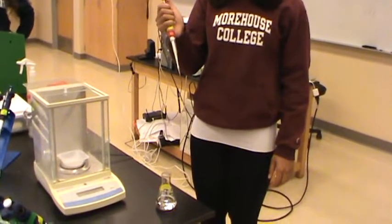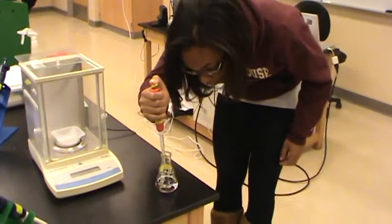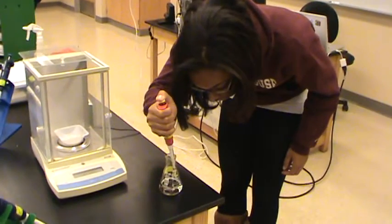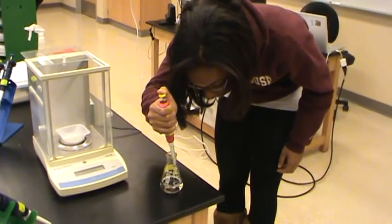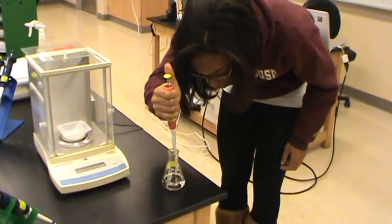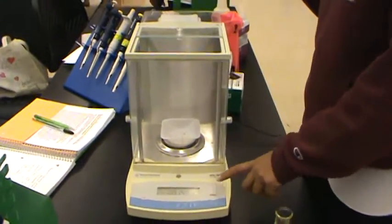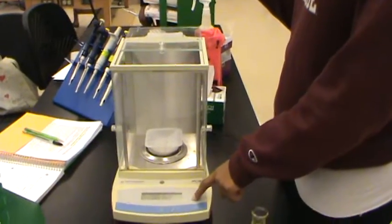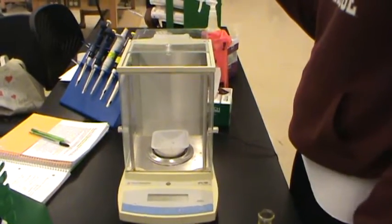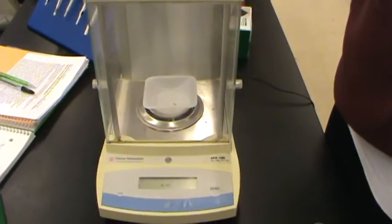Demonstrate taking 20 microliters of water: push the pipette to the first level and then slowly release it to take up 20 microliters of water. Then push the pipette all the way down to squeeze out the 20 microliters of water into the tray on the balance.